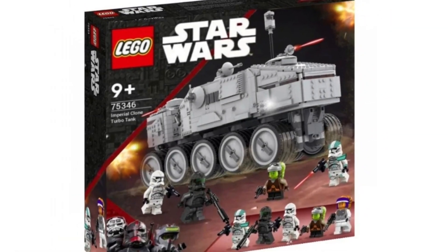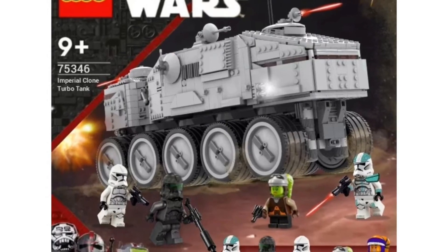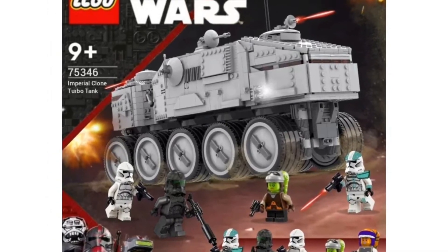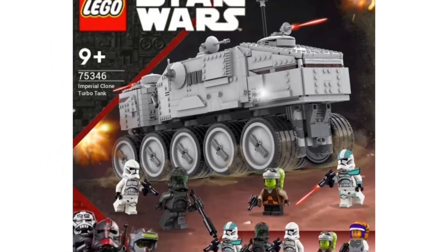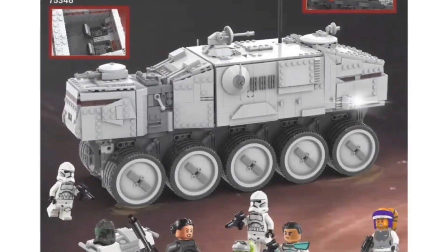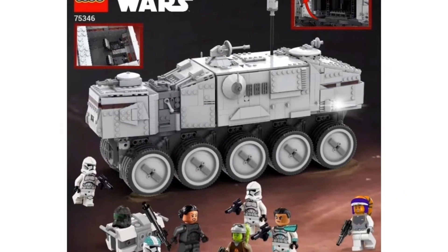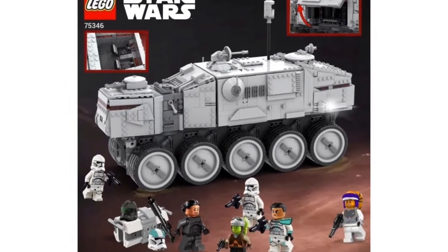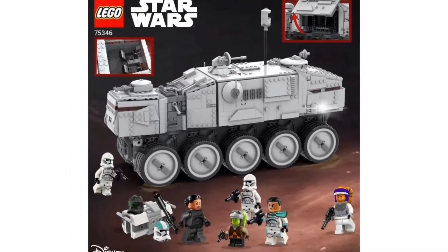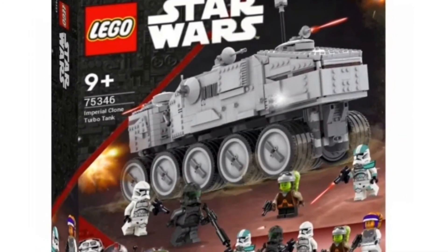The first set we're going to be talking about today is the Imperial Clone Turbo Tank. This set looks really cool. We haven't had a Clone Turbo Tank since 2016. I really like the design — it looks a little more boxy and more realistic to the actual TV shows and movies. It looks like you would get five minifigures including Little Hera, Captain Houser, Phase 2 Clone Troopers, Imperial Crosshair or a Sniper, and just another Orange Twi'lek. It looks amazing — I would love to get that Captain Houser minifigure.